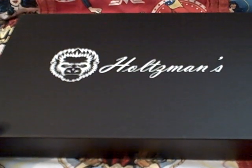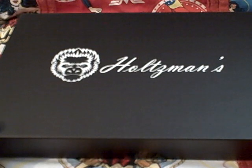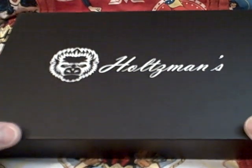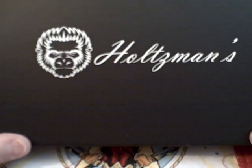Hello, this is Robin with survivalgals.com. It's a site in progress going to deal with emergency and homesteading and survival gear, equipment, and know-how knowledge base. This is a review for the Holtzman's Gorilla Survival brand new clip point flipper knife.